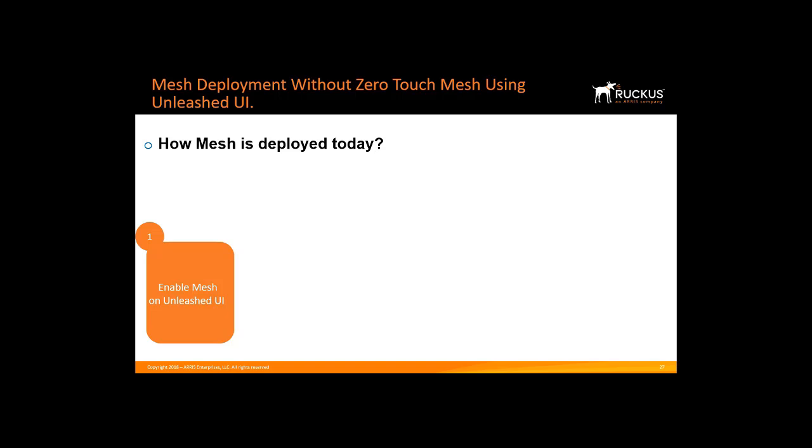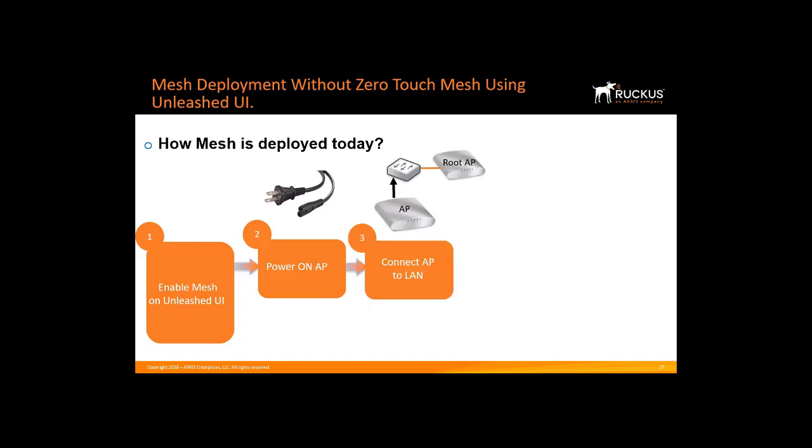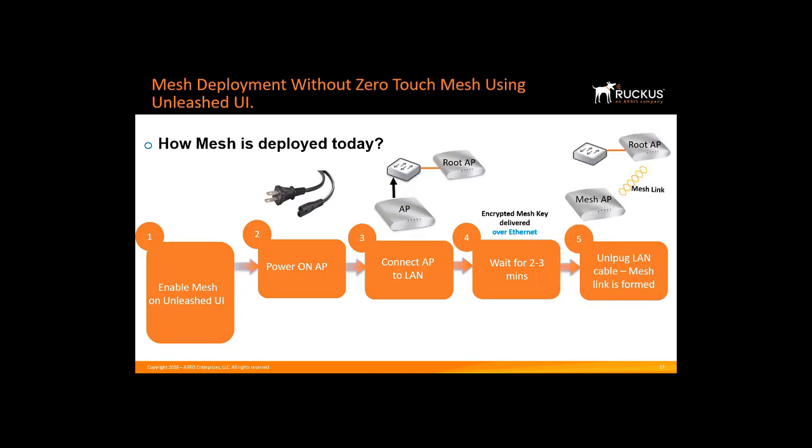Before using Zero Touch Mesh, it was configured by Unleashed in the following way. First, Mesh was enabled on the Unleashed user interface by checking the box Enable Mesh. Then, the AP that will become the Mesh AP is powered on, and then connected to the LAN or Master Root AP using an Ethernet cable. After about two to three minutes, the Mesh key is delivered to the Mesh AP over the Ethernet, and the AP is rebooted with the proper configuration. The last step was to remove the Mesh AP Ethernet LAN cable and place it some distance away, and then power up the AP. After a few minutes, the Mesh link is formed, and the AP will then be configured as a Mesh AP.